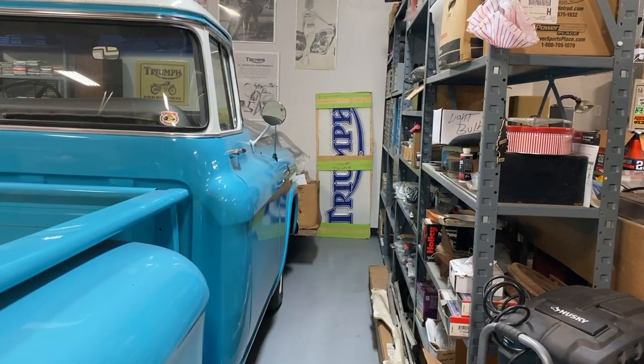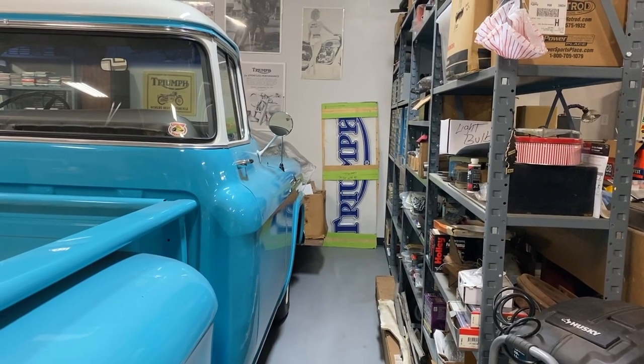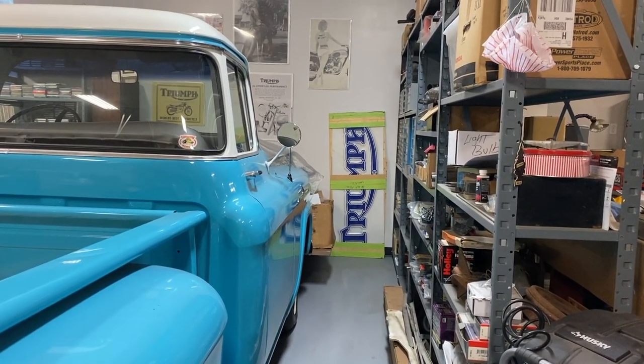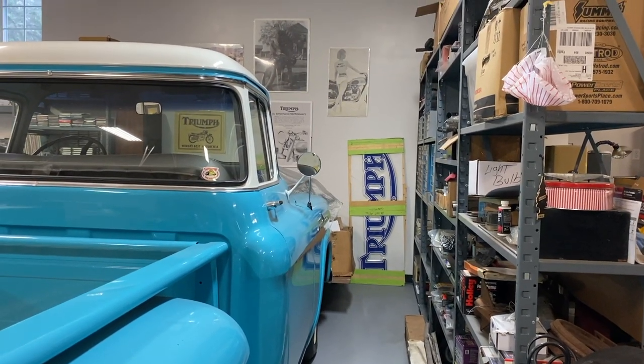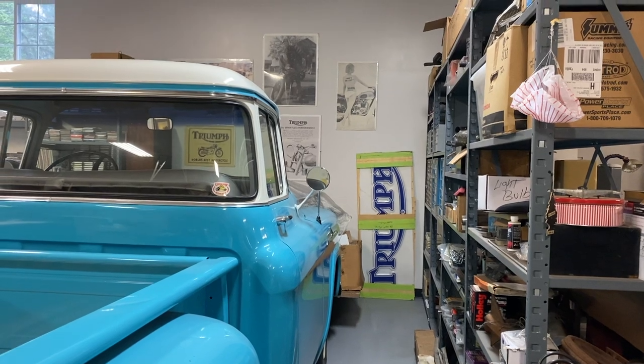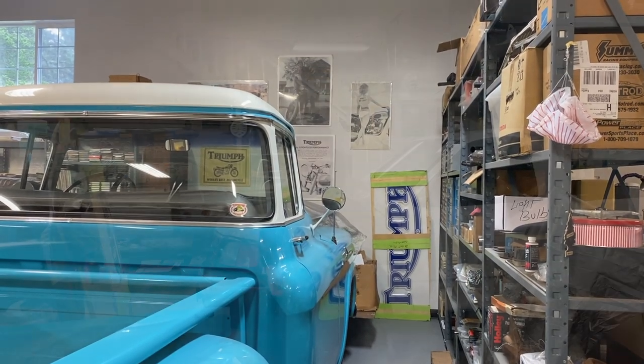He brought up the dealership. The sign came with it because that's when Triumph was going to go under. I have an idea of putting a frame around it. Oh yeah, I would put a light in it. Yeah, that's a great idea. It's from Ryan, New Hampshire, so that would put it somewhere in the 60s. A real deal right there.